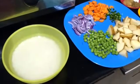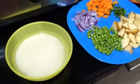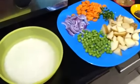Today I am going to make tahiri, which is yellow pulao rice. I am trying to make this for two people.